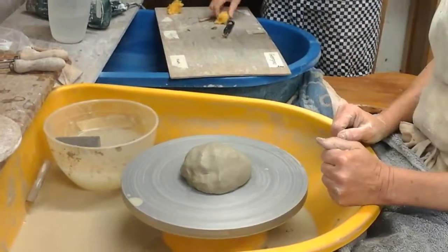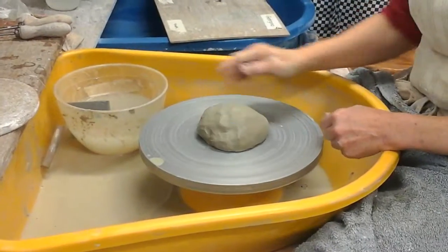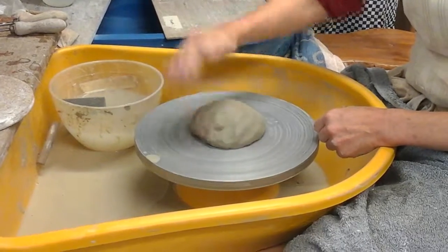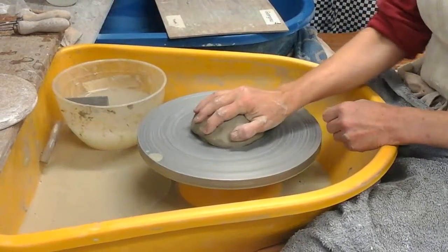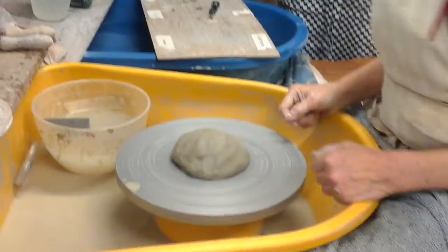We have our ball of clay, which we've patted into a sphere. Try to slap it down into the middle of the wheel head and then give it a good tap down to make sure it's really stuck — it's not going to come flying off once we get the water on.